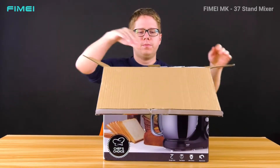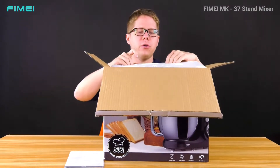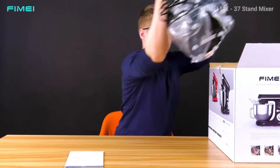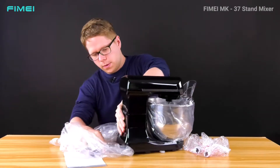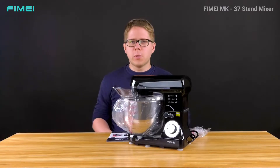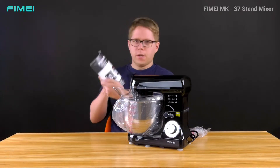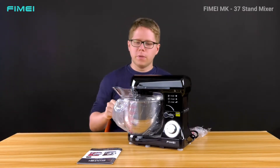First of all, as usual, we have the instruction manual — not just in English but in more European languages. Here you have the bowl of the mixer. The instruction manual is available in multiple European languages including English, German, French, Spanish, and Italian.